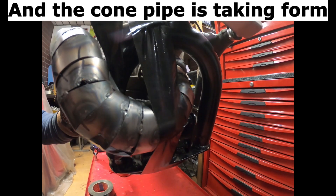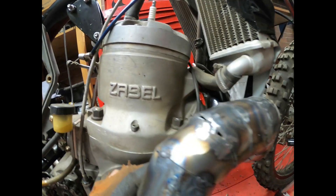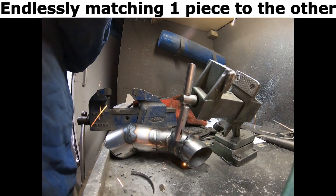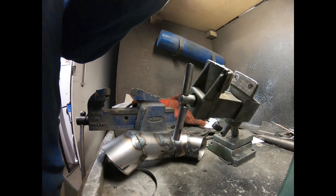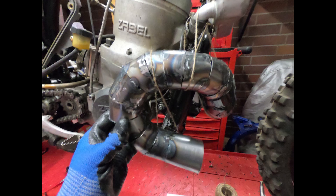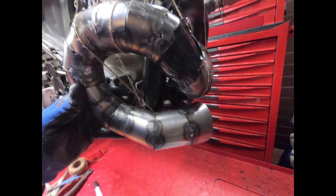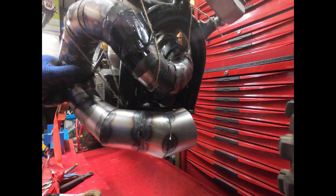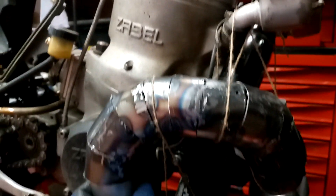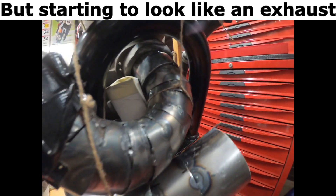The cone pipe is taken from endlessly matching one piece to the other. Already consisting of 30 segments. Please subscribe to follow this build — it's starting to look like an exhaust.